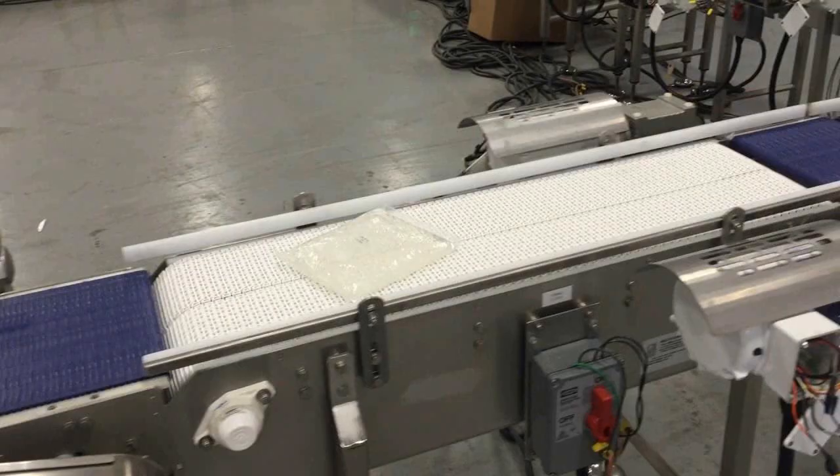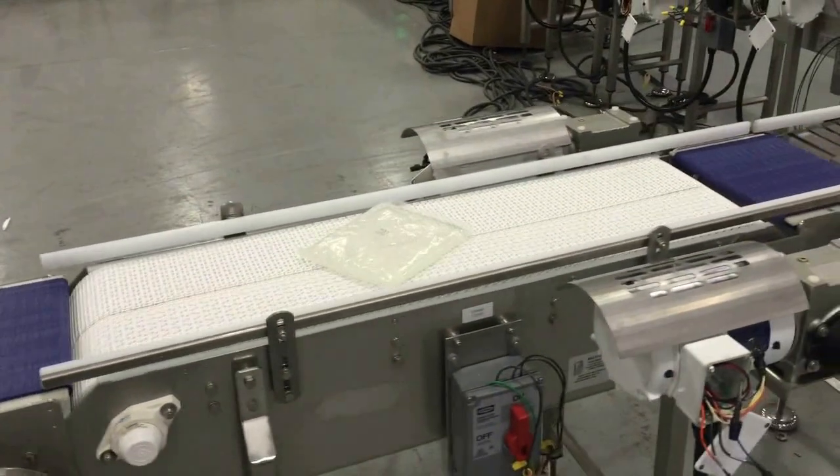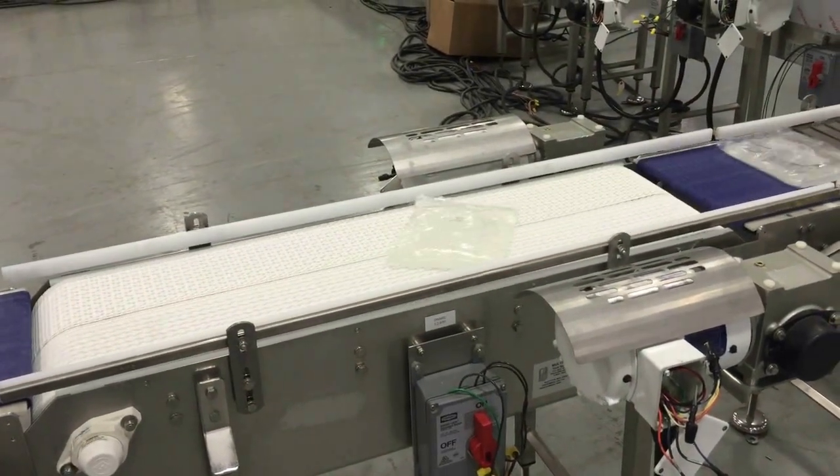Here, transfers were placed after an incline friction chain prior to a dual-lane product turner, and then post-turner where product transfers onto standard tabletop chain.